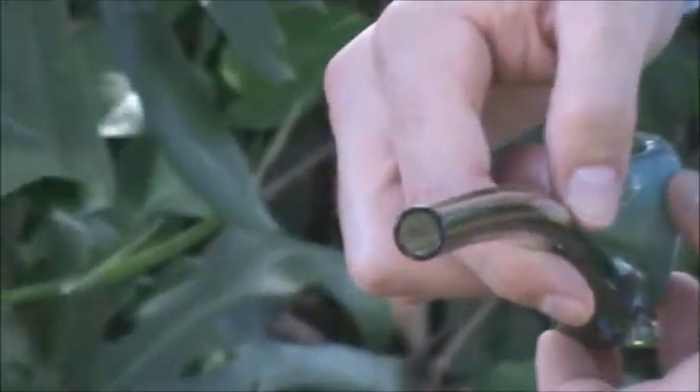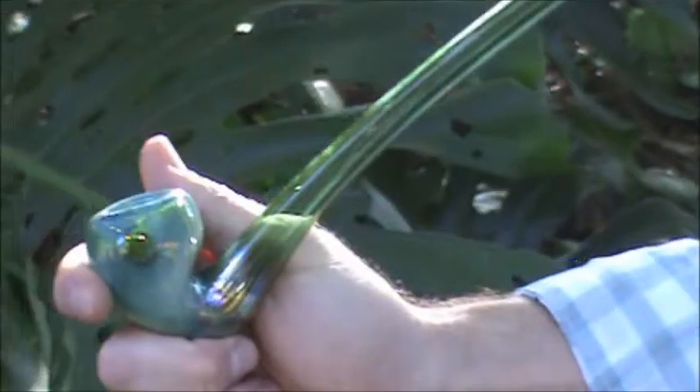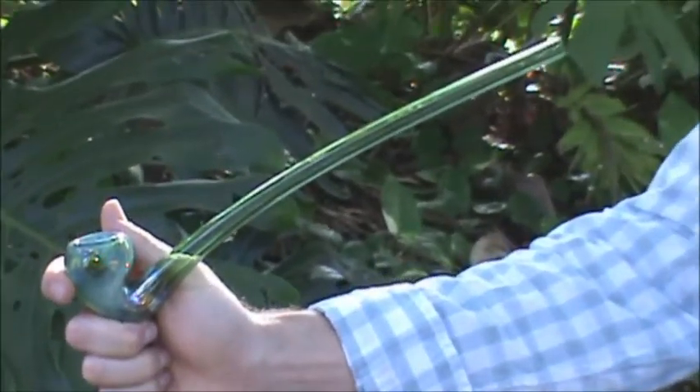I'll show you the mouthpiece — absolutely wonderful mouthpiece. Once again, this is a 12 inch green fumed looking glass pipe.